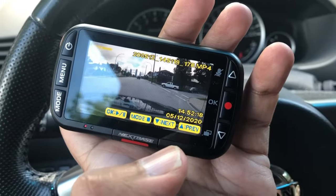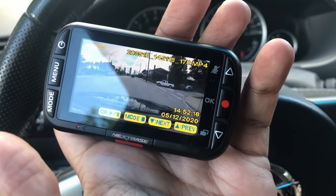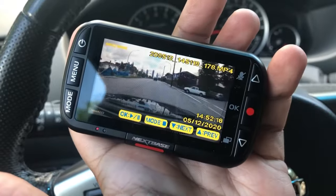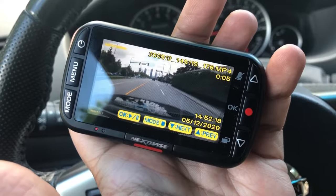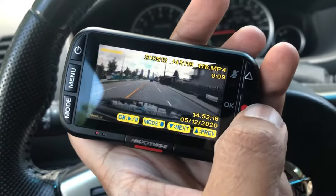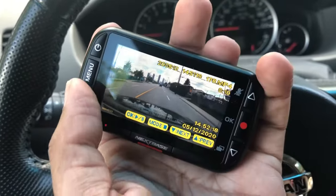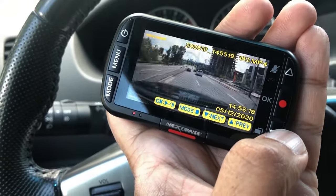There are a couple of ways to view footage from your dash cam. The first is directly off the camera itself — take it off the mount and press the Mode button. It'll bring you to a screen where you can view any footage you've recorded. You can see it's nice and clear with the timestamp. Since it's not a touch screen, you hit OK to stop playback and then use the buttons to move between videos.